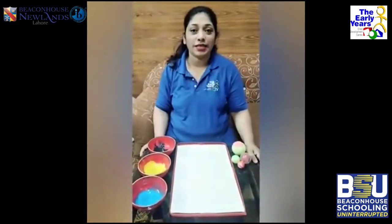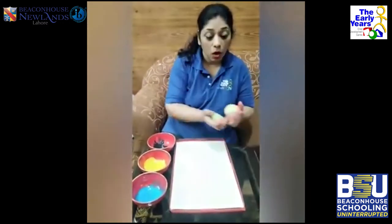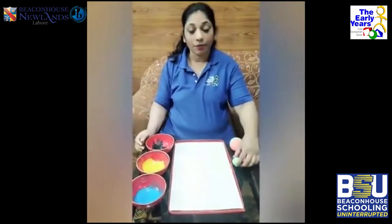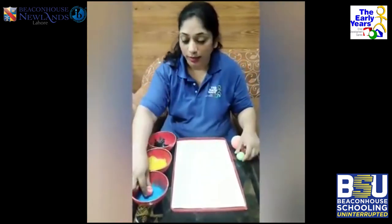Hello everyone, Aishant is here. I went to the supermarket and I bought some balls to play with, and I thought about what else you can do with the balls. I'm here to tell you about a painting we can make with these balls. So first of all, let's put the balls in the paint.